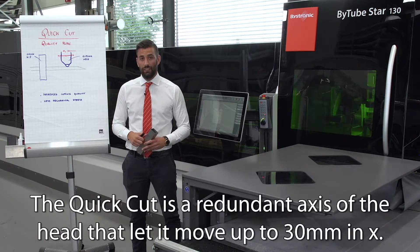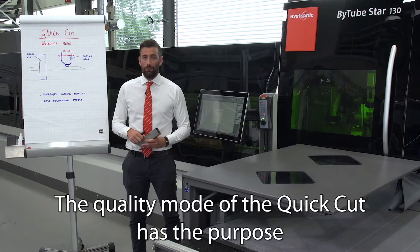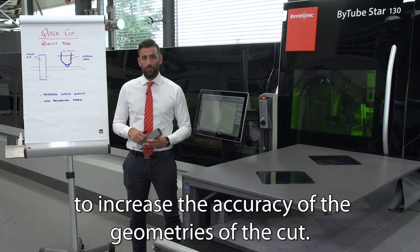The quick cut is a redundant axis of the head that lets it move up to 30 millimeters in X. The quality mode of the quick cut has the purpose to increase the accuracy of the geometries of the cut.